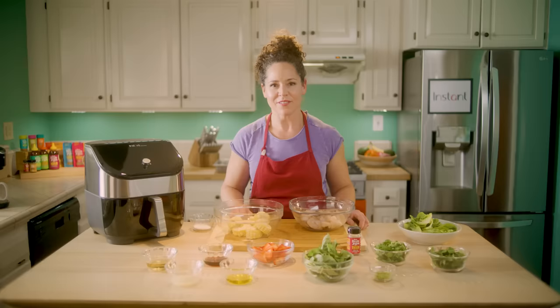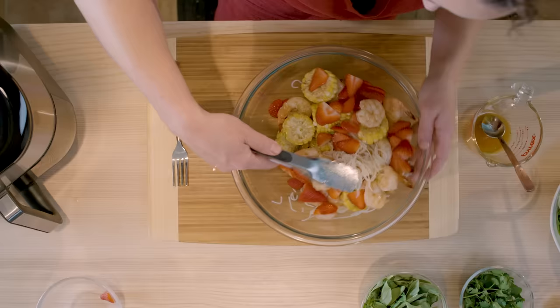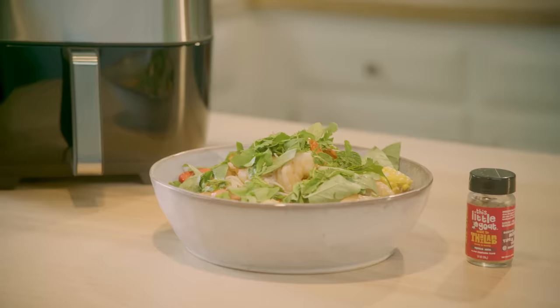Hi, I'm Stephanie and this is an Instant with Chef Stephanie Izard. Today I'm going to be making a Thai street food style shrimp and corn salad.